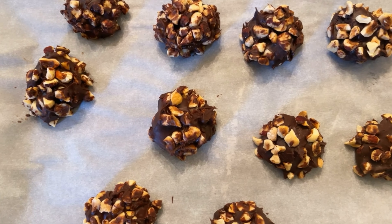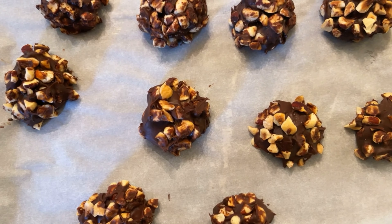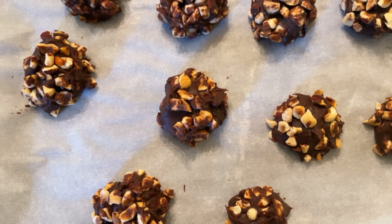Now it says to dip each of the truffles into the chocolate mixture and then place them back onto the baking sheet.